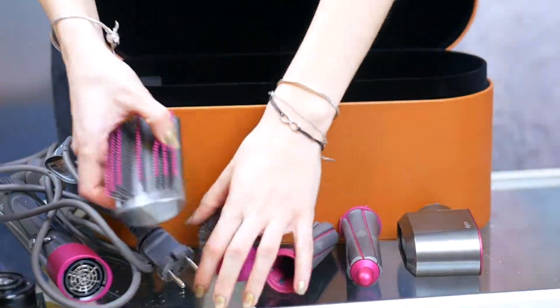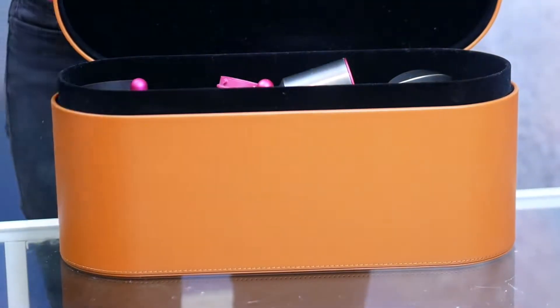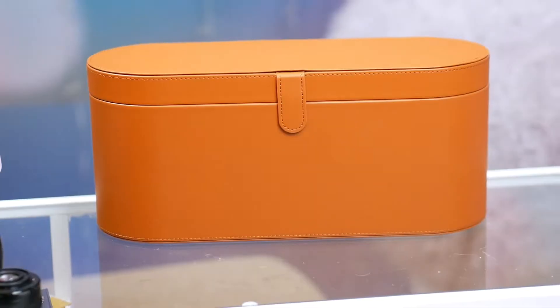It comes in a beautiful box and the way it's put together inside — how you can maintain it clean and good-looking in your wardrobe, in your space, or in the bathroom — I have to say it makes a big impression.